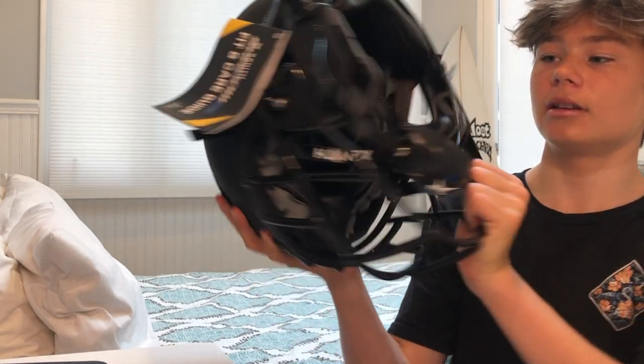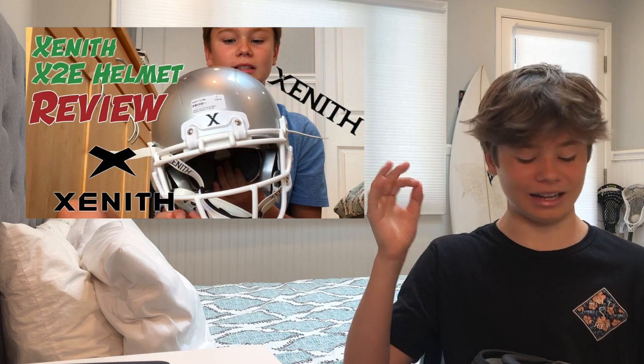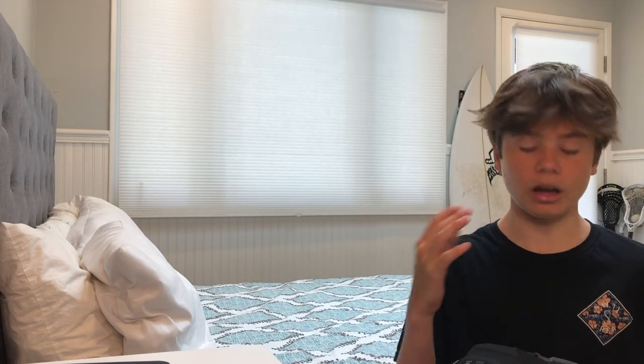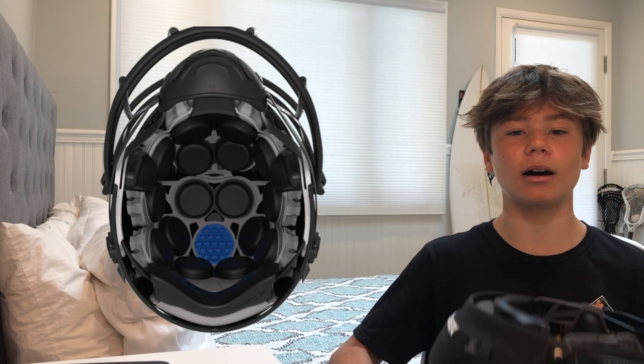First we are going to go over comfort. It has these little black air bubbles inside of the helmet — much like the Zenith X2E Plus, which I reviewed just over a year ago. Those air bubbles are super comfortable. It's a lot different than the Speedflex and the Schutt helmets I've had in the past, and I really like it. It does feel a tiny bit heavy on my head — it is slightly heavier than the Speedflex.